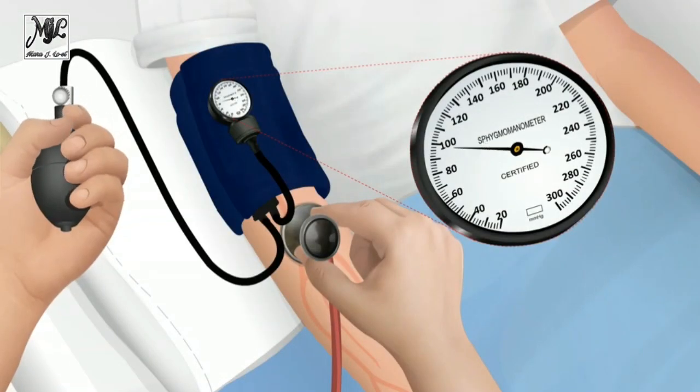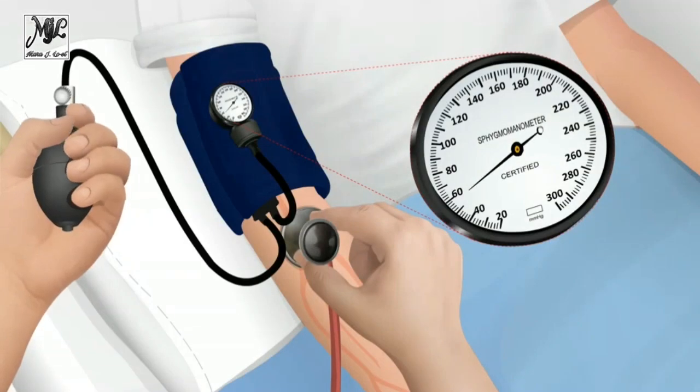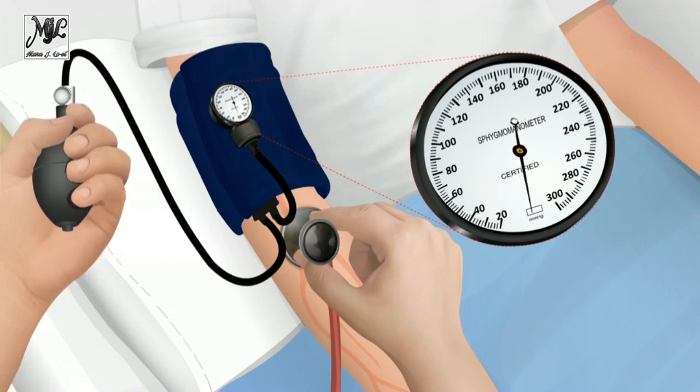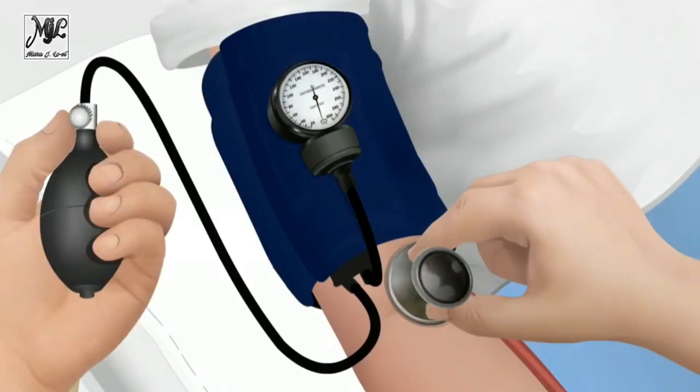Note the pressure reading when the Korotkoff sounds are muffled, K4, and when the sounds disappear, K5. Korotkoff sounds can often be heard through the entire period of cuff deflation. Absence of sounds, K5, denotes diastolic BP. After the last Korotkoff sounds are heard, continue to deflate the cuff slowly. If sounds are heard until the BP cuff is fully deflated, repeat the measurement with less pressure on the stethoscope head. If a very low K5 continues, record muffling of sounds, K4, as the diastolic BP.